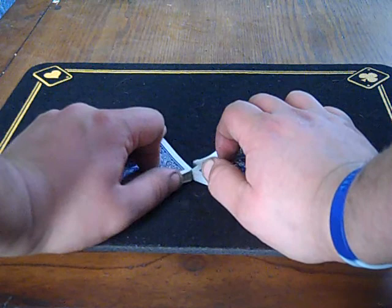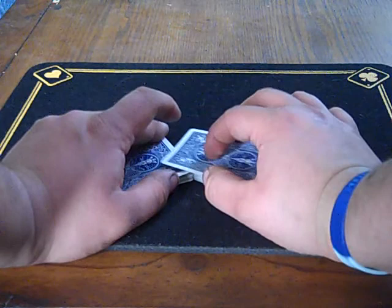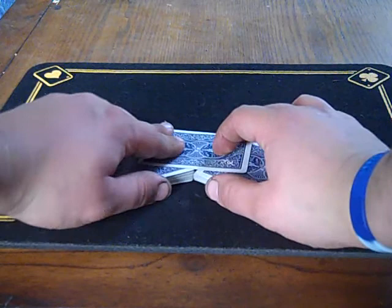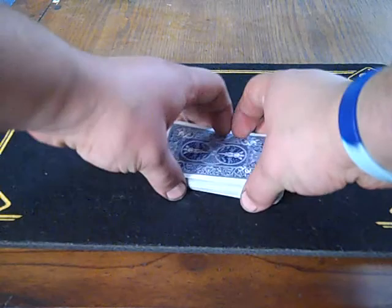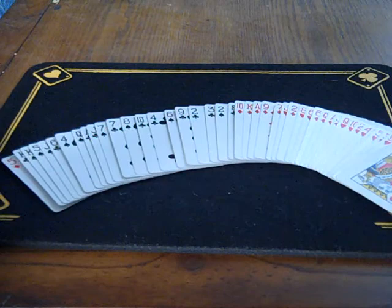They're not even really interlacing. Now when you get down to the last card, you want the top card of the bottom half to go over the packets like this. That's going to hide what's happening. You're going to lift up on the top half and it's going to take them out without interlacing, and you're just going to put them on top and push it in square like that.